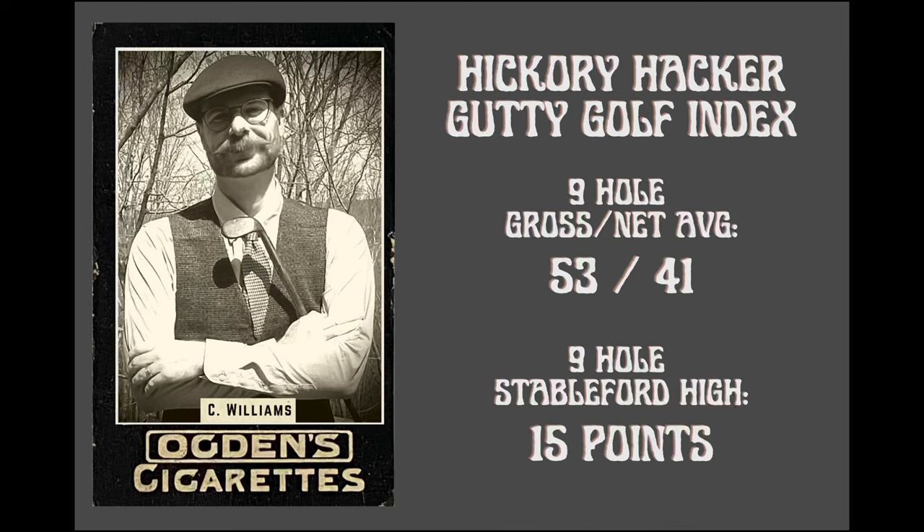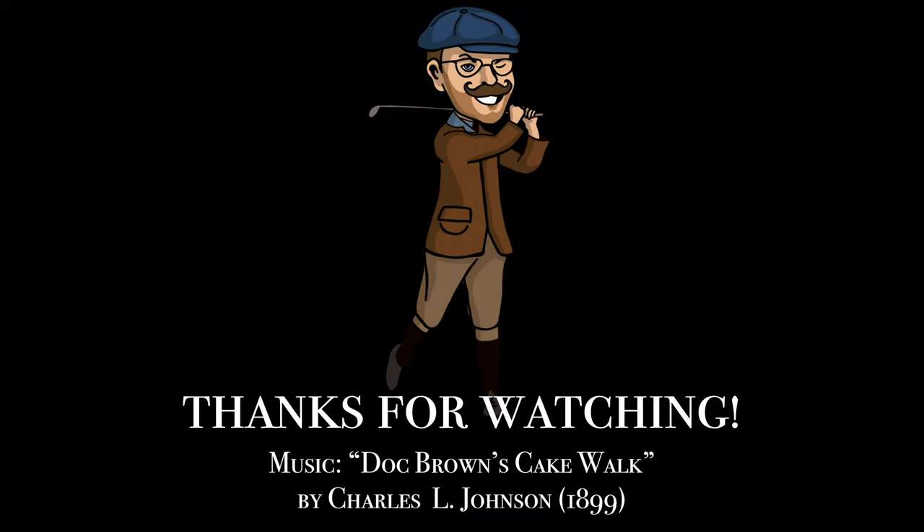Here's my Hickory Hacker gutty golf index — Stableford: 15 points this round. We'll keep track of that going forward and see how I do. That'll do it for this week. Thanks for watching — if you enjoyed what you saw please like and subscribe. I'll be back next week with another video. Until then, take care folks.